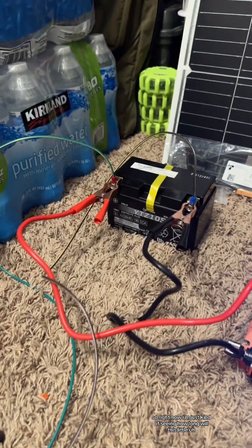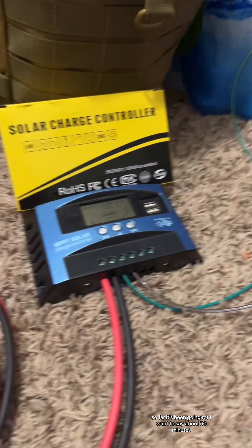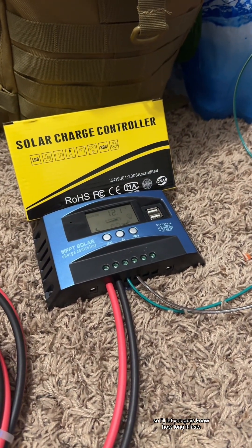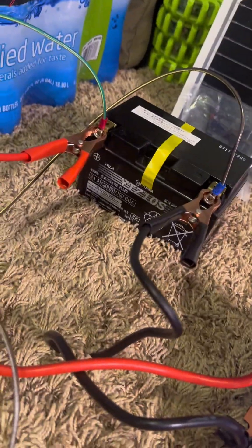So right now I'm just seeing how long this little 9.1 amp hour battery will last. So far it's been going for about 30 minutes, I'll let you guys know how long it lasts. So the battery finally died.